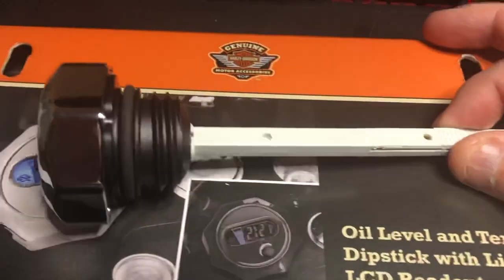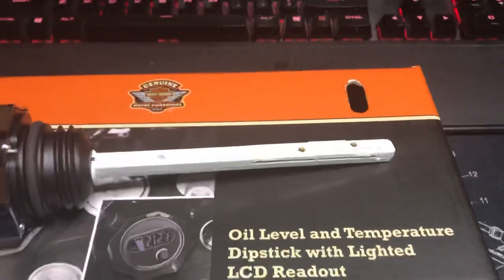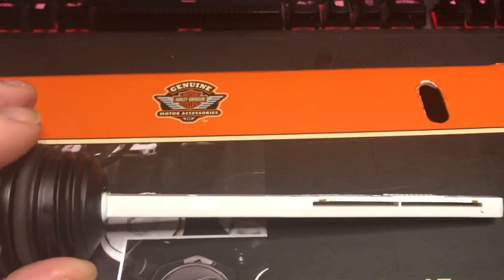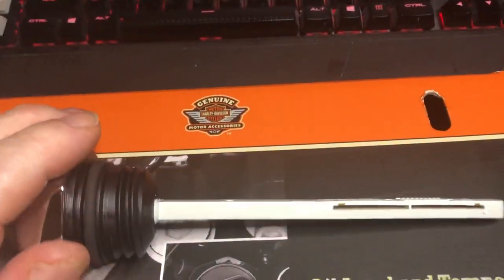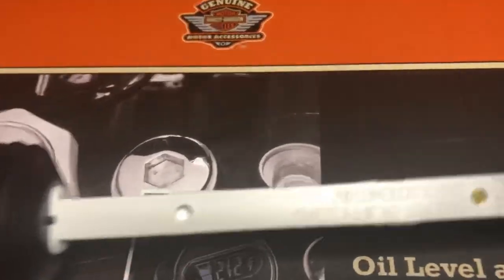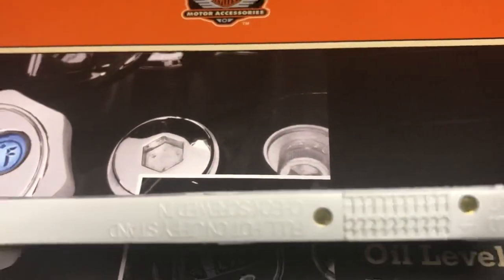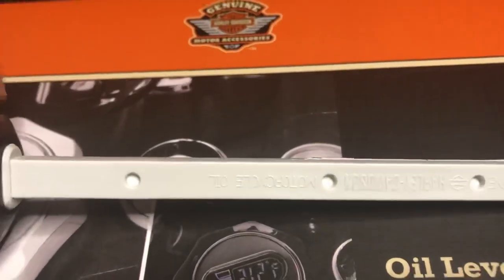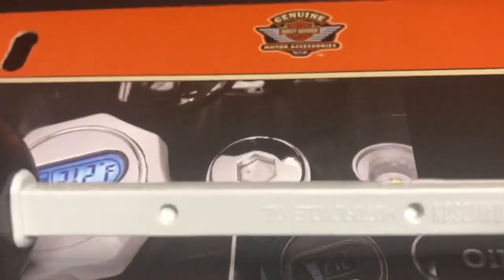I thought I would do a little short video on this just to give you all an idea. There's the sensor levels in it — that's how the oil goes in. It's got a little graduated meter that tells you whether you need to add oil. And on the other side it says Harley-Davidson and all that.